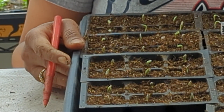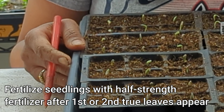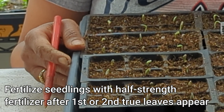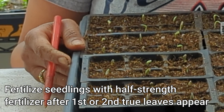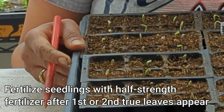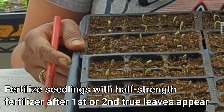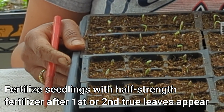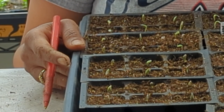When it comes to fertilizing, my tip is to wait until the plants have the initial leaves on them — which are the cotyledons — and then one, if not two sets of true leaves after that. And when you do start fertilizing, you want to fertilize with half the strength of what's shown on the back of your fertilizer package.